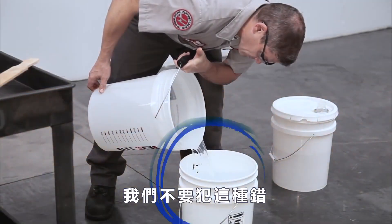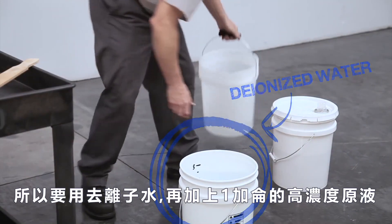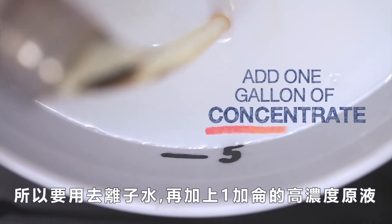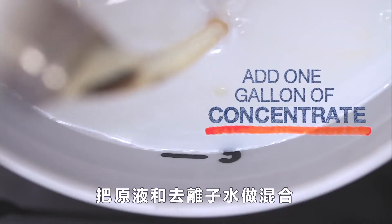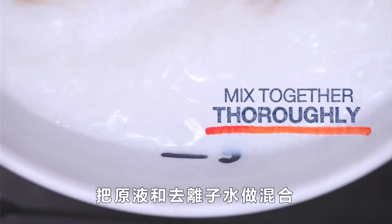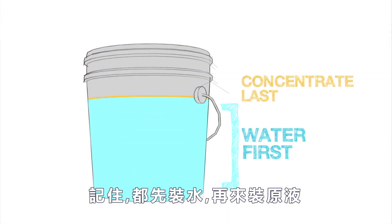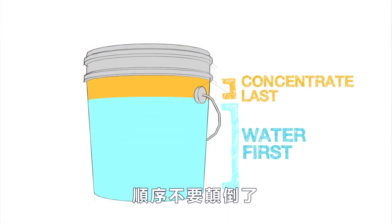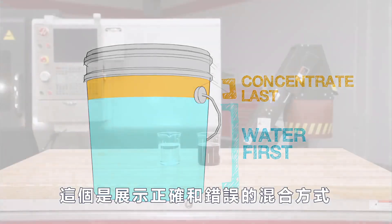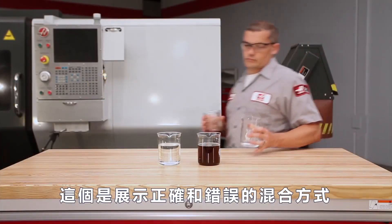We don't want to make that mistake, so we start with deionized water in the bucket, then we add one gallon of concentrate. Mix the concentrate into the water thoroughly. Remember to always add the water first and then add the concentrate — never the other way around. Here is a visual demonstration of mixing both the right and wrong way.